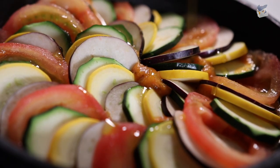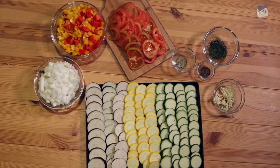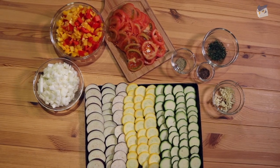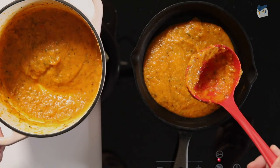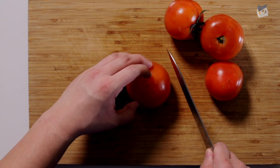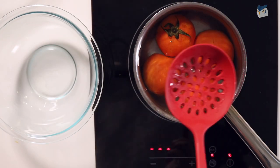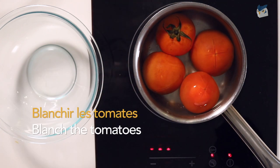So there are two parts to lovely Ratatouille: the sauce and then the vegetable topping. We are going to start with our sauce and the first thing we need to do is blanch the tomatoes in boiling water for less than a minute. Blanch the tomatoes in French is blanchir les tomates.